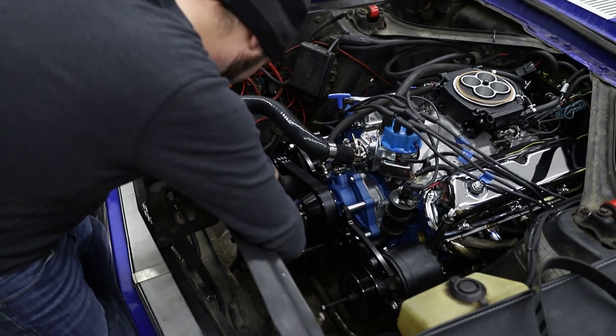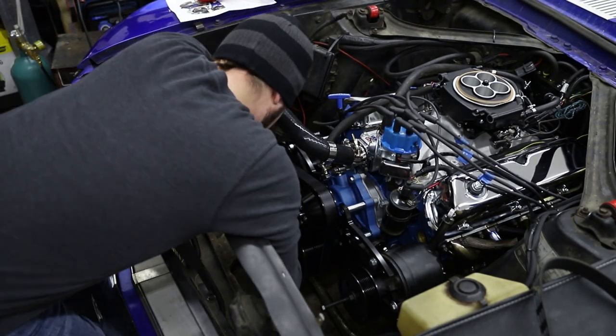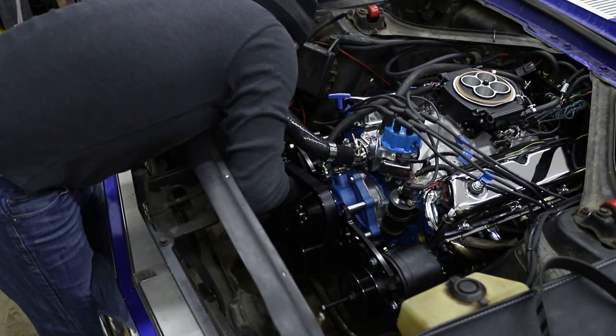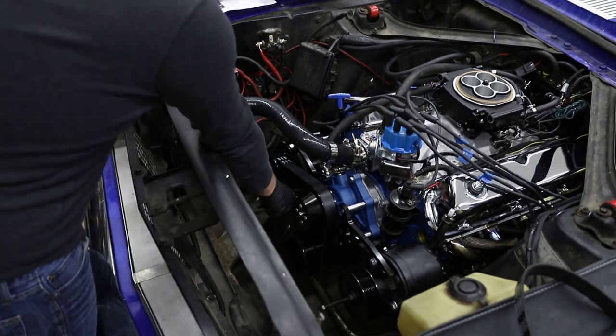The alternator went on much easier — basically a bolt-in affair, minus the lower tensioning adapter interfering with the clamp on the lower radiator hose. After I swapped out the clamp for a worm gear clamp that was smaller and lower profile, we were able to get it all working and successfully tension that belt.